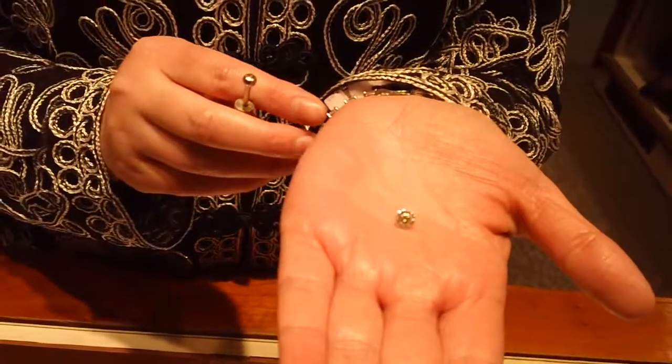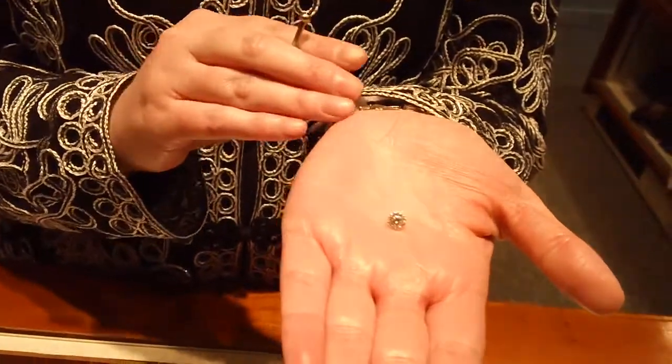Once we educate you on the stone — the cut, the clarity, and all the great things about the Star 129 — then we worry about the mounting. Once you decide on the price range, we also have to think about the mounting and whether you're going to include diamonds or just a plain mounting.